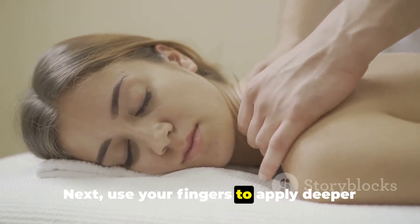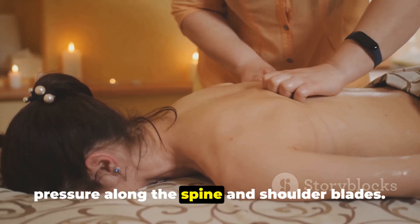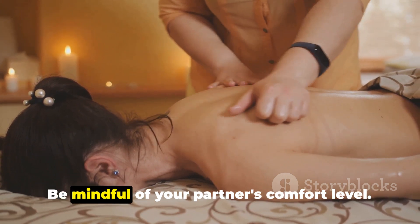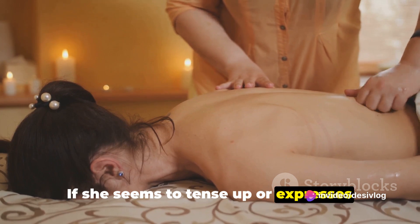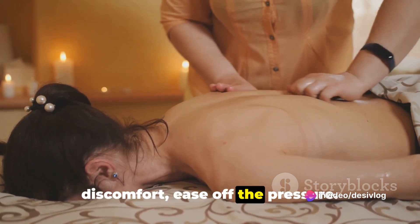Next, use your fingers to apply deeper pressure along the spine and shoulder blades. Be mindful of your partner's comfort level. If she seems to tense up or expresses discomfort, ease off the pressure.